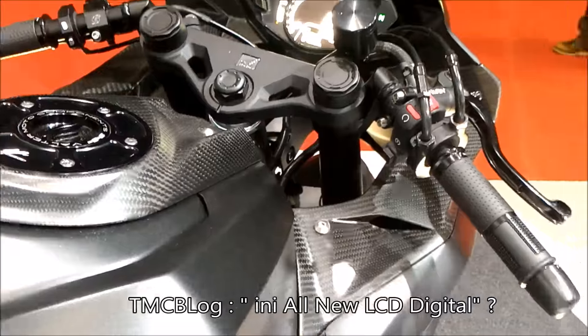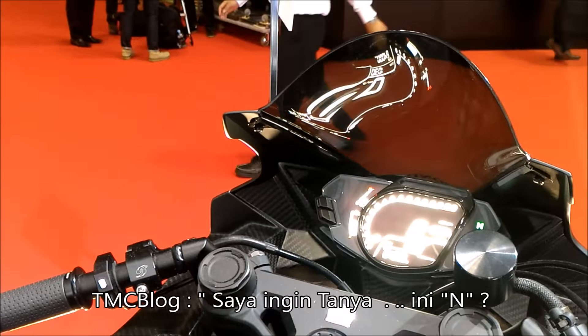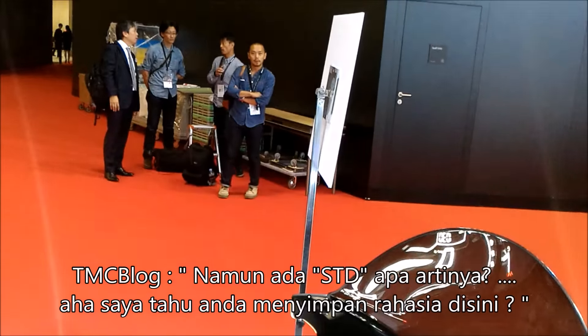I can see — the metal, I think this is all new, LCD digital. Yeah, those are LCD. I just want to ask: this is an N — it is neutral. Neutral. But you have STD. What does that mean?